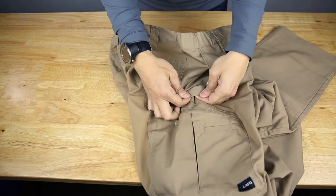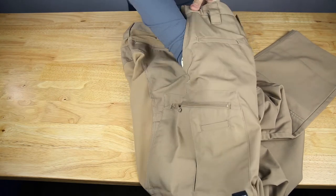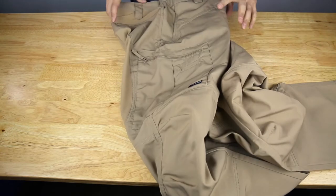You can see the knife clip area is reinforced — it has extra fabric so this doesn't wear out like a single layer of fabric would. These are almost gigantic pockets; you can see my entire hand fits in the pocket.